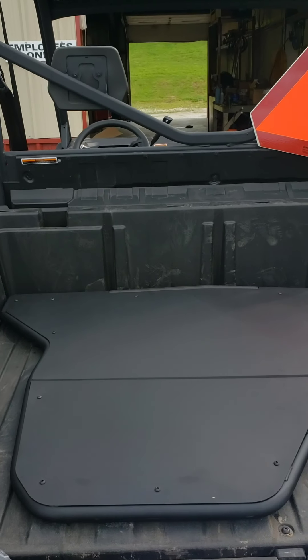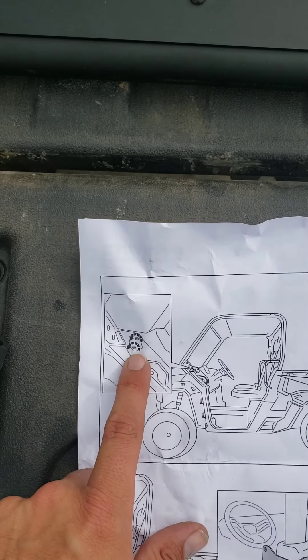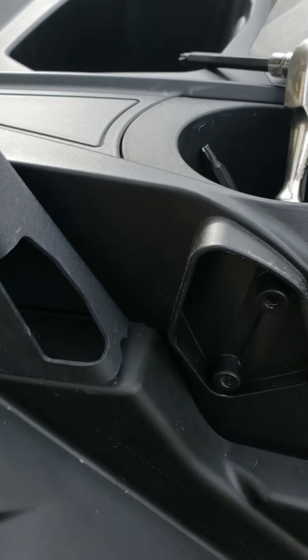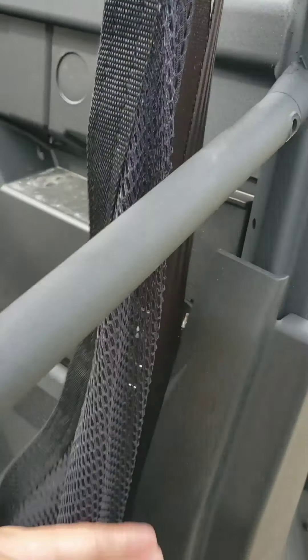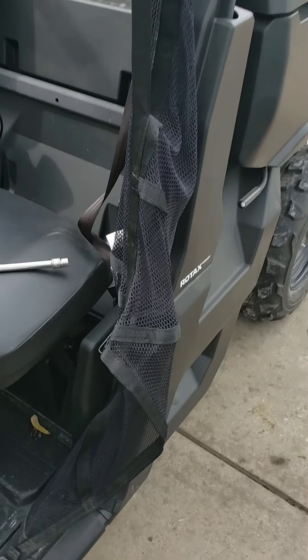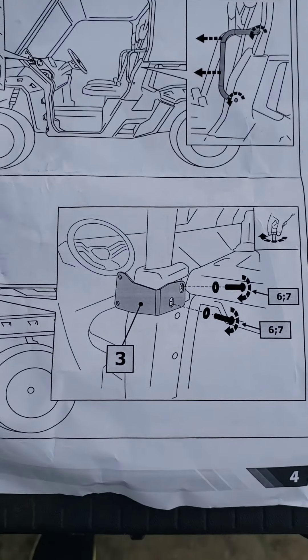So the first thing we've done is take off the front part of the door and remove this bar. It's pretty simple - just two screws right there, then two screws and two bolts down there. You just take this bar off and go ahead and move on to installing this bracket right here.